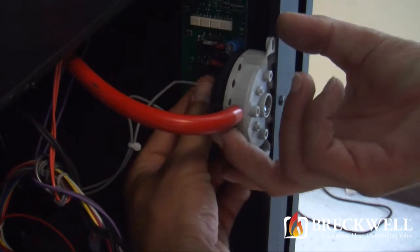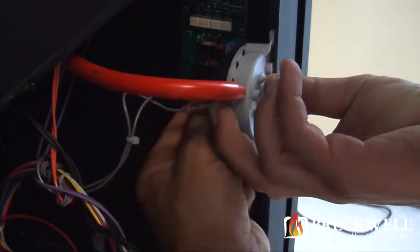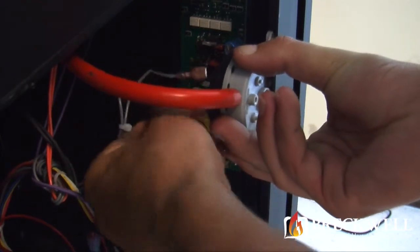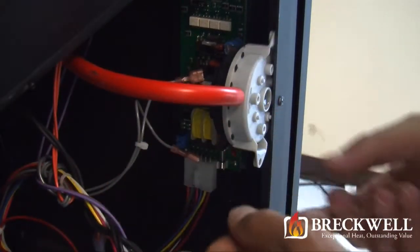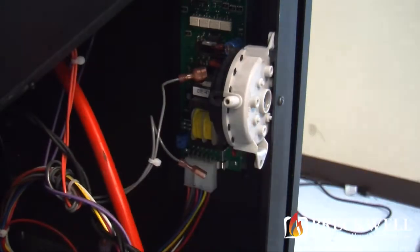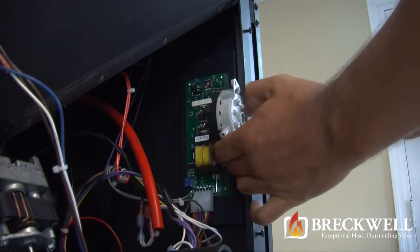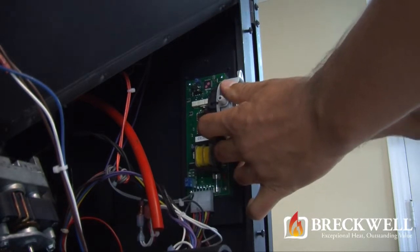Next, locate the vacuum switch on the right hand side of the stove. Remove the two wires from the back of this switch and then remove the vacuum hose. Now with one hand on the vacuum switch, use your Phillips screwdriver to remove the single screw holding the vacuum switch in place.